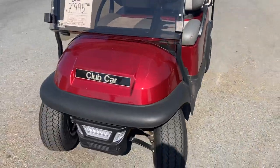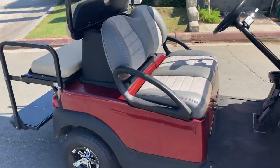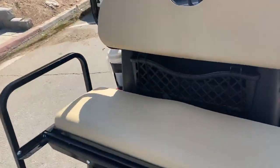Upholstered seats, you've got LED lights, turn signals, brake lights, hazards. Back seat, also the flip rear.